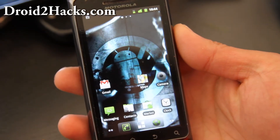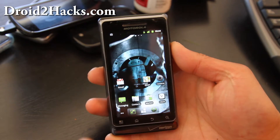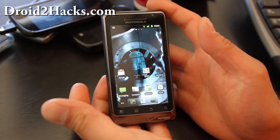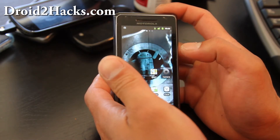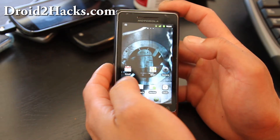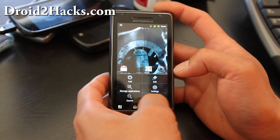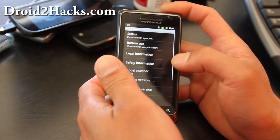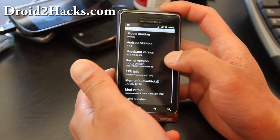Hi folks. Today I've got the review of the Cyanogen 7 beta ROM for the Droid 2 — it's basically Cyanogen Mod 7. Some things about it: everything's working except for the camera. It just won't connect to the camera, which is kind of a bummer, but this is a beta version. You do get Android Gingerbread 2.3.4, and the kernel is that.